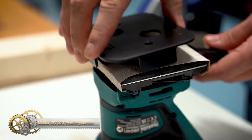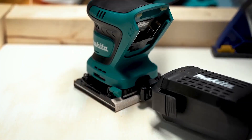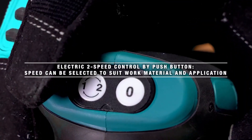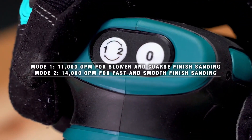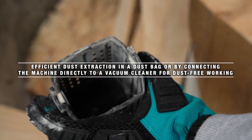The Makita DBO400 18V LXT finishing sander offers cordless mobility for stress-free sanding anywhere. It features high power and a 14,000 OPM motor for fast and smooth finish sanding. The electric brake provides increased productivity by quickly stopping the motor after the trigger is released. The sander is also compatible with the base and four pads used for current corded models, making it a versatile addition to your toolkit for finishing sanding on a variety of surfaces.